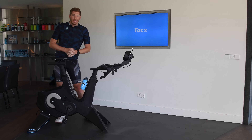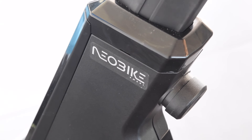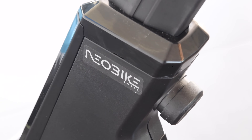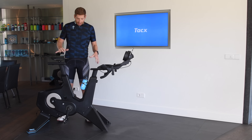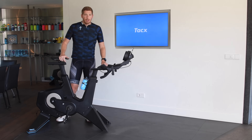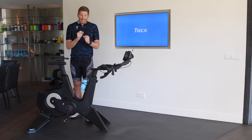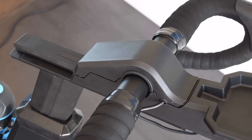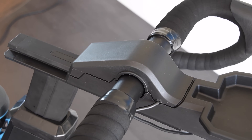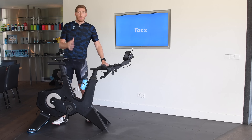Hey folks, Ray from DCRainmaker.com here. Today we've got the new Tacx Neo Bike Smart. This is the smart bike they announced last year at Eurobike 2017. Here we are at Eurobike 2018 and things are finally ready. This is the very first unit off the production line. It's still not 100% final — there are some tiny tweaks they want to do, like making sure the cable routing up here is a little bit cleaner. But for all intents and purposes, this is what you're going to see in the next month and a half when they start shipping early this fall.